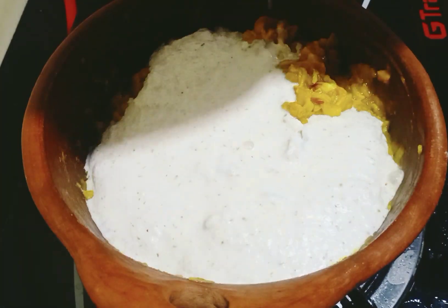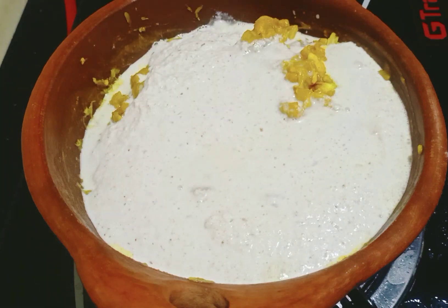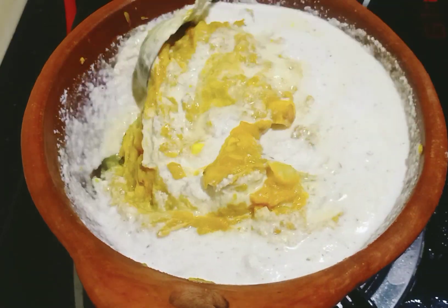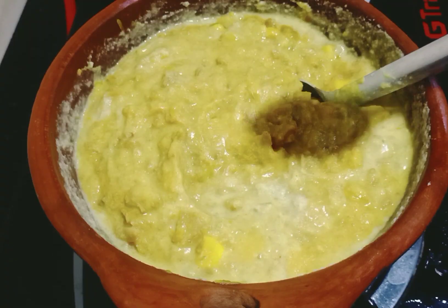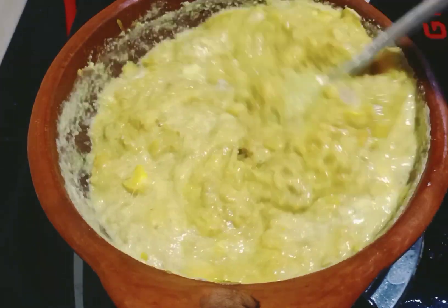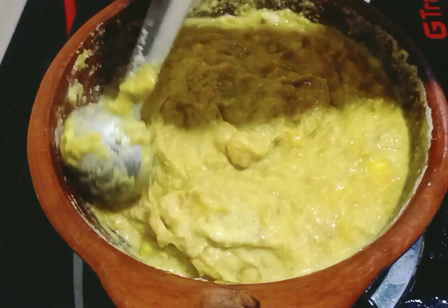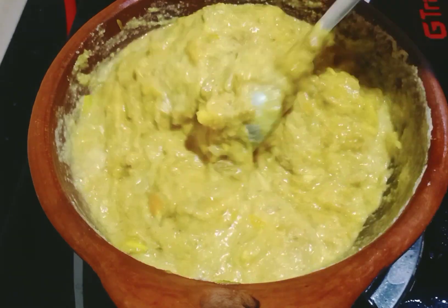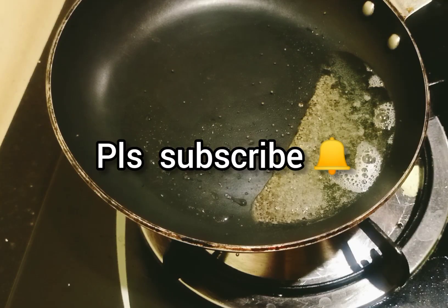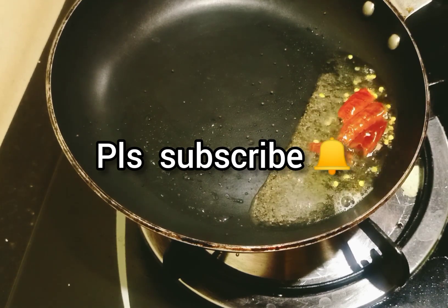Add the mix — mix it in a little bit. This is a good taste of the milk. Mix it in a little bit, try a little bit. Put it in a little bit. We make it a taste of the milk and add the milk.